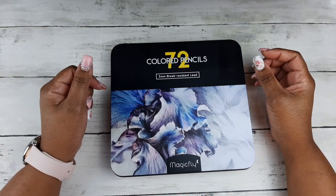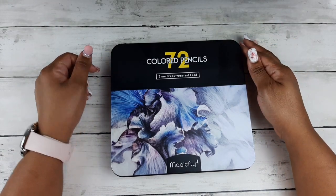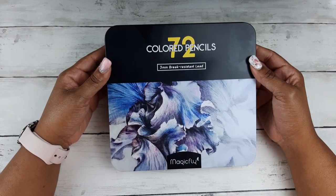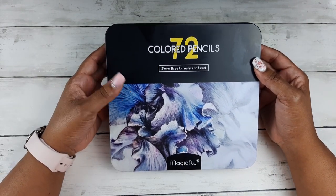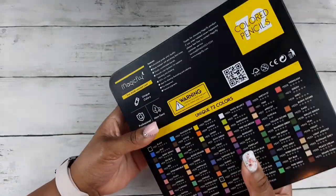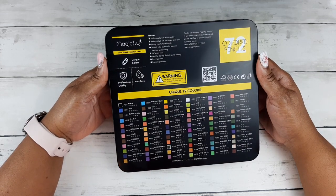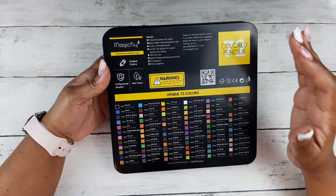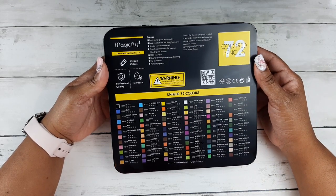Hello everyone, welcome to my YouTube channel and thank you so much for stopping by. Today I have a review video of the Magic Fly 72 colored pencils — the three millimeter break-resistant lead pencils. Magic Fly was so generous to send this set of colored pencils to me for review so that I can share it with you today.